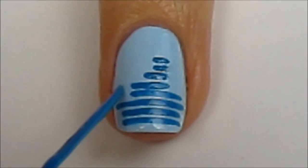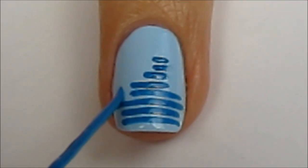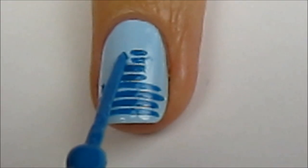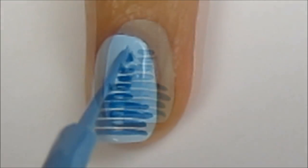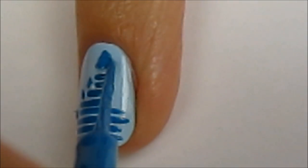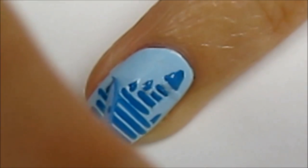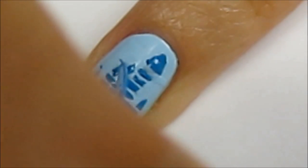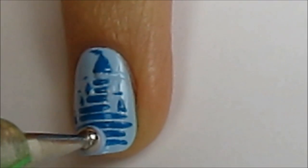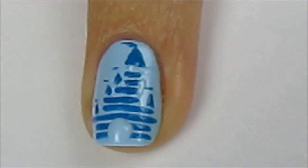Next, create little triangles with the tip of a striper. Add a larger one on the top of the castle, and then add the flags. Finally, use a big dotting tool dipped into light blue polish to create the door.